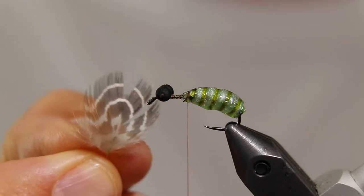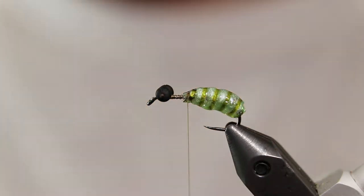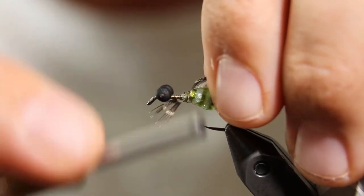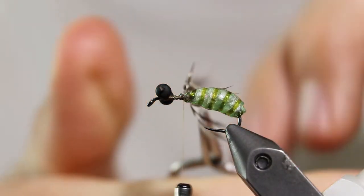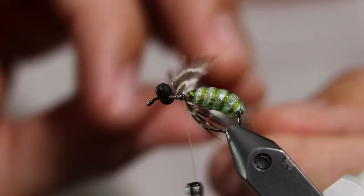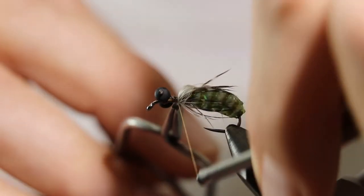Now we're going to tie in a soft hackle feather. I'm using a partridge feather but any similar feather will do. Pull off any down at the base and tie the feather in by the tip. Wrap the feather around the hook shank and tie it down with thread.